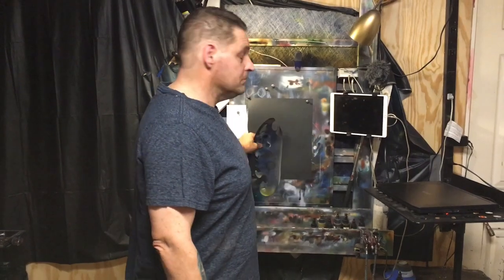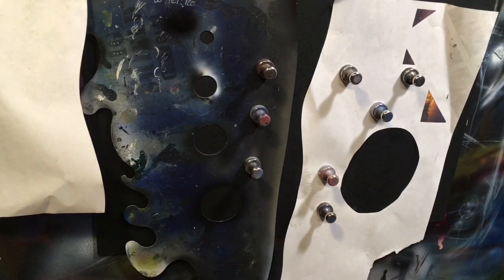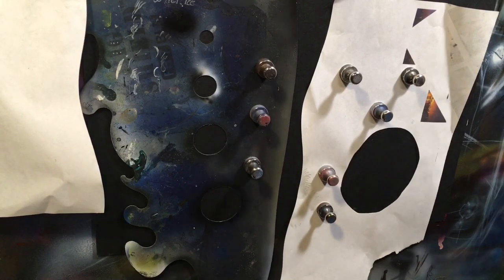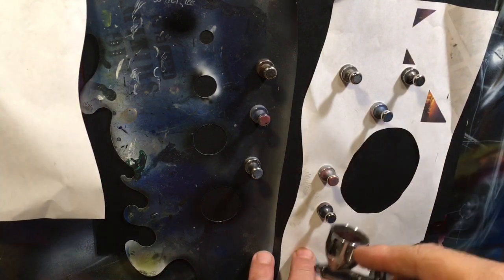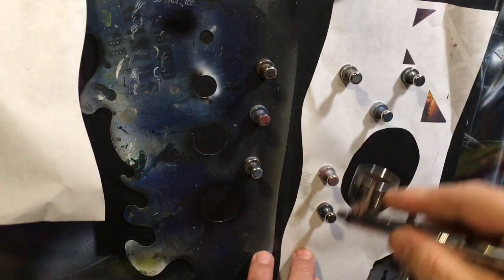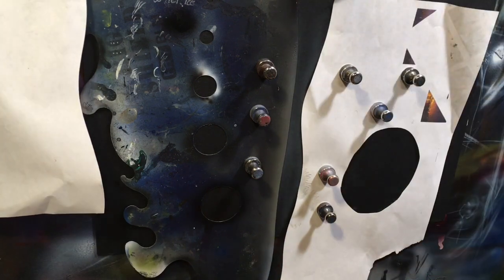Hey YouTube, today we are going to be painting smoke effects. I'm gonna take my shield and place it on here. I've got some reduced white in my brush and I'm gonna come along this edge. We're gonna put some lightly looking color in there.